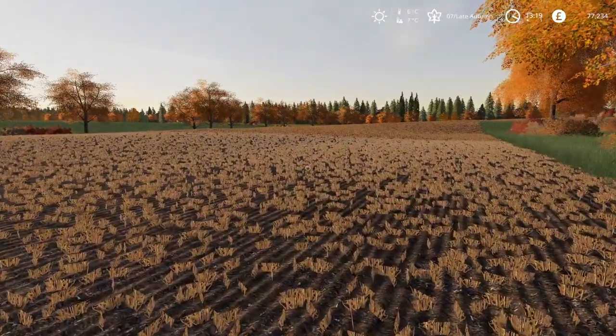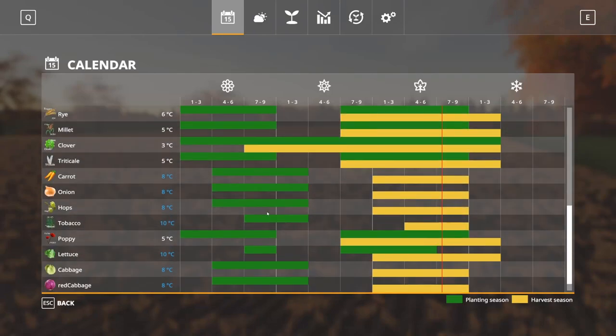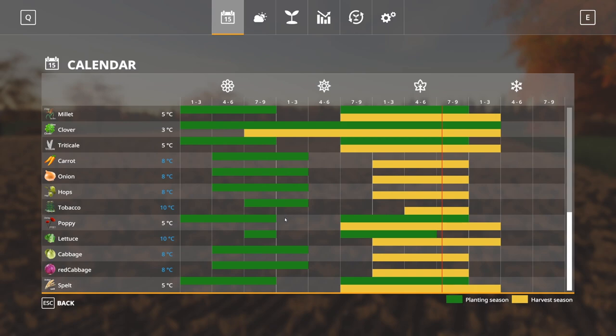It's just a stubble field — it was a rye field. Now it is autumn, which means it is the correct time to drill the majority of the crops, but there will be a few which we can't do yet. So if we go for something like poppies — I think poppy is a very good crop to go for — I will choose that on the drill.